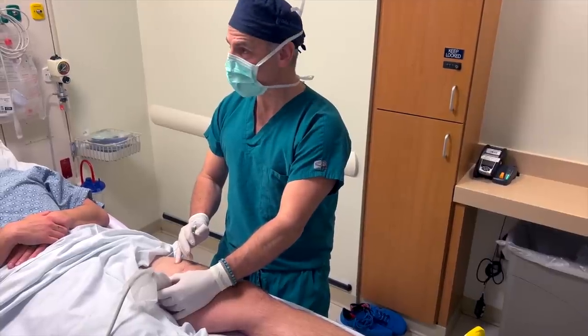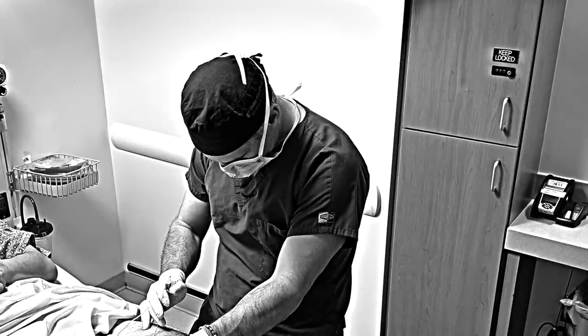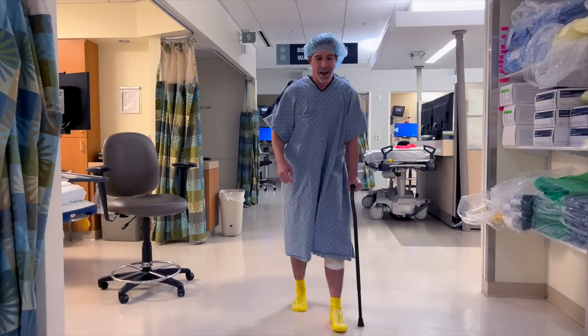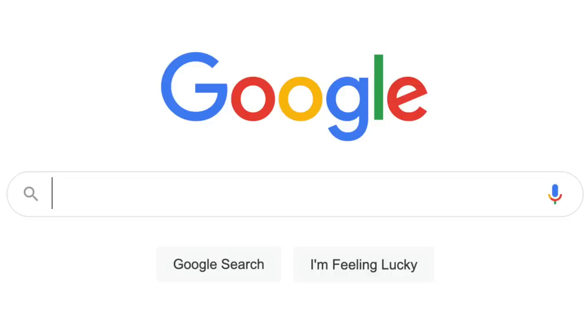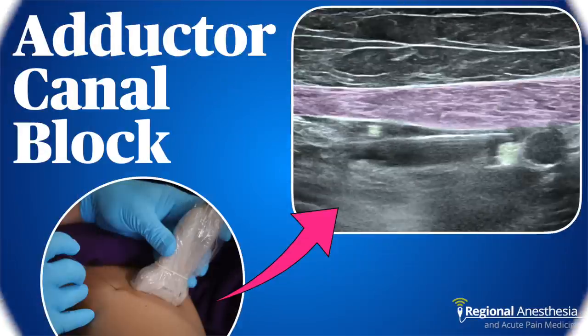I've done thousands of adductor canal blocks and felt pretty good with my results until I realized I was doing them wrong. Turns out there's more to it than I thought. It's an incredibly valuable block for knee patients and it's pretty easy to do, but there are some specific things to consider to maximize your block's effect. In this video, I'm going to share my essential tips that I've learned the hard way for how to get optimal results from your adductor canal blocks.